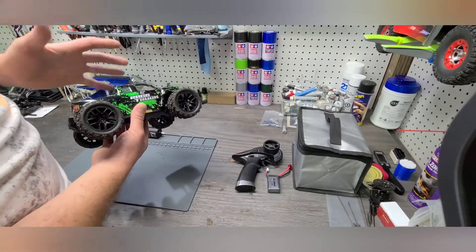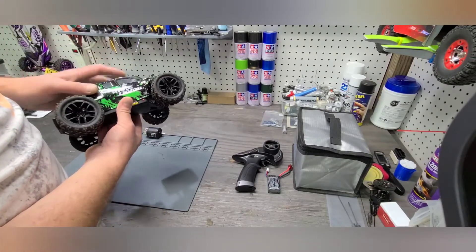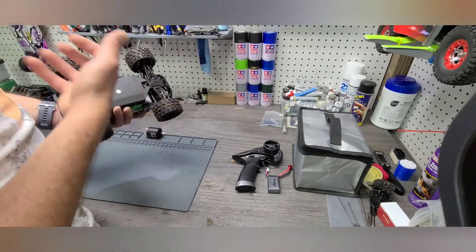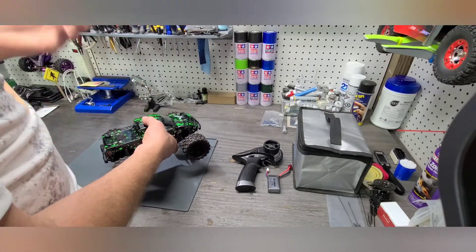Hobby grade — the difference between a hobby grade and what you find as more of a toy grade is the ability to replace components and upgrade parts on a hobby grade vehicle. Toy grade, you really don't. If something goes wrong, you typically will dispose of it and get a new one or buy something else.